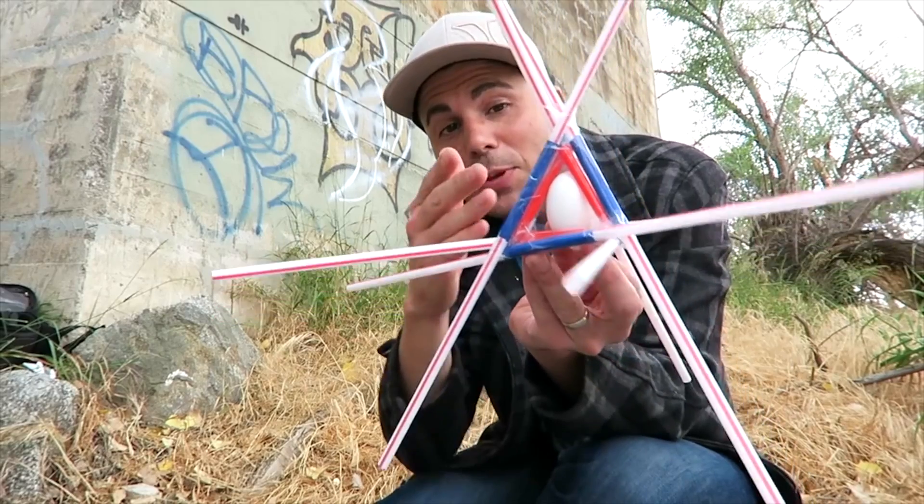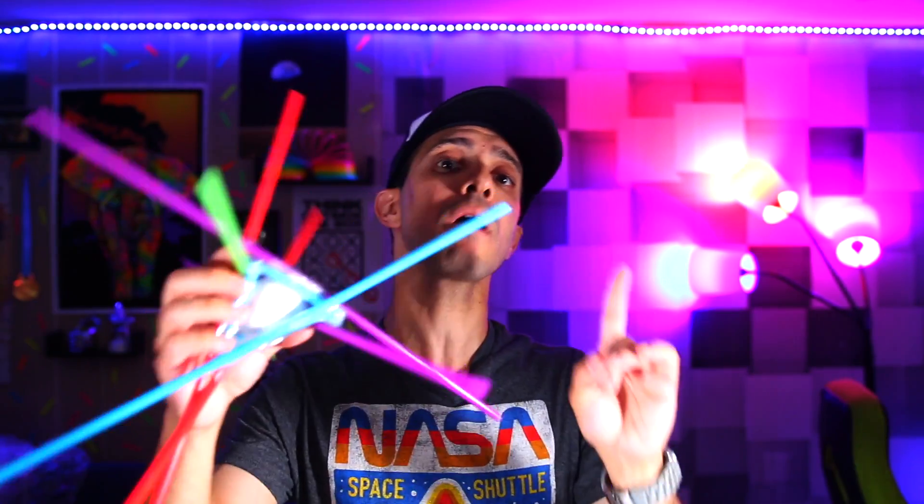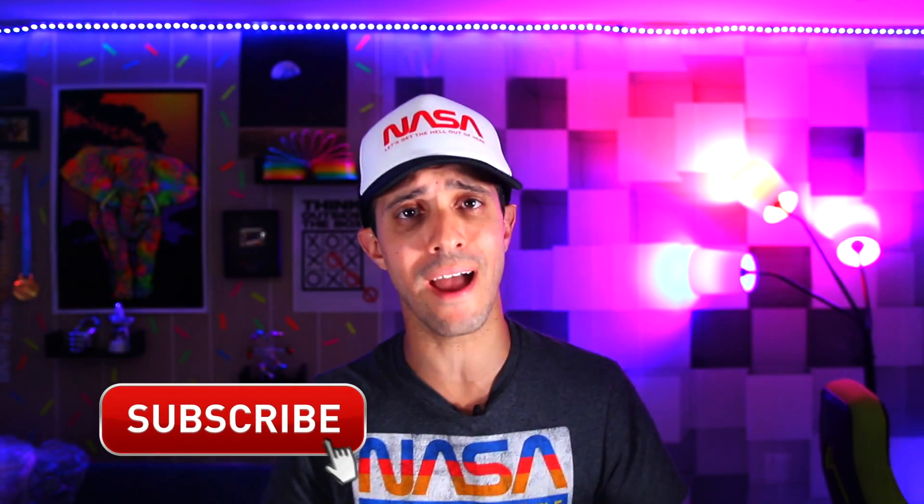I'm going to take this egg drop device that Mark Rober made. I want to drop an egg from where no man, woman or child has ever dropped an egg before. I want to go bigger and better. Now Mark Rober may have worked for NASA, but guess what? I worked for NASA too. I was the best darn janitor they ever had.